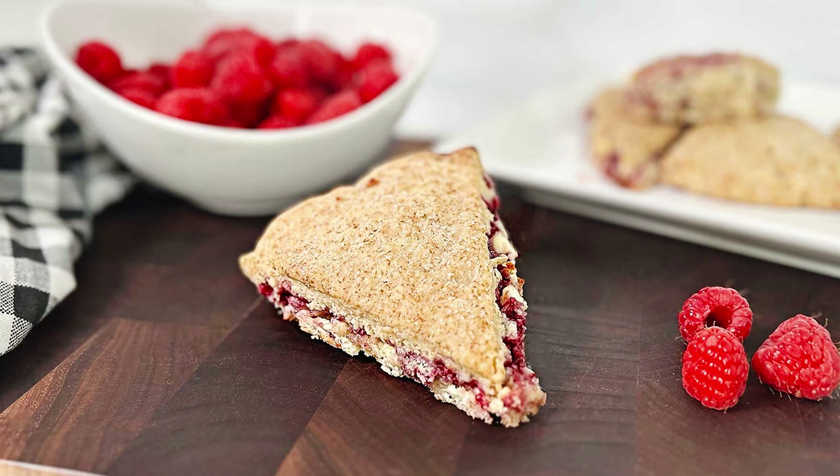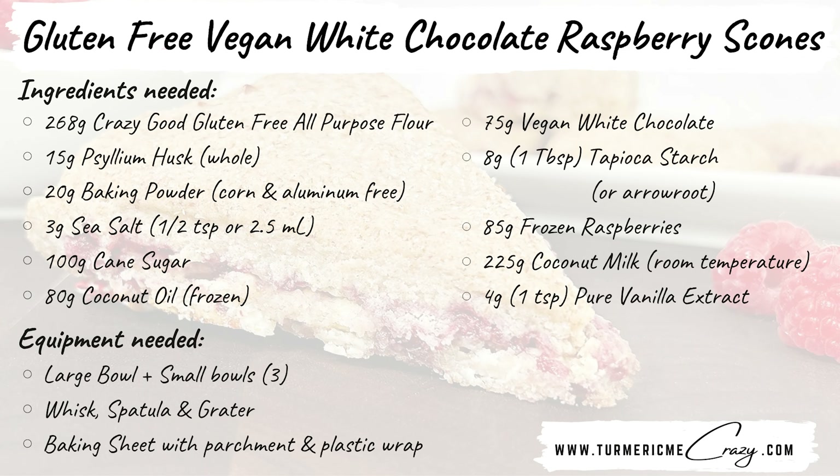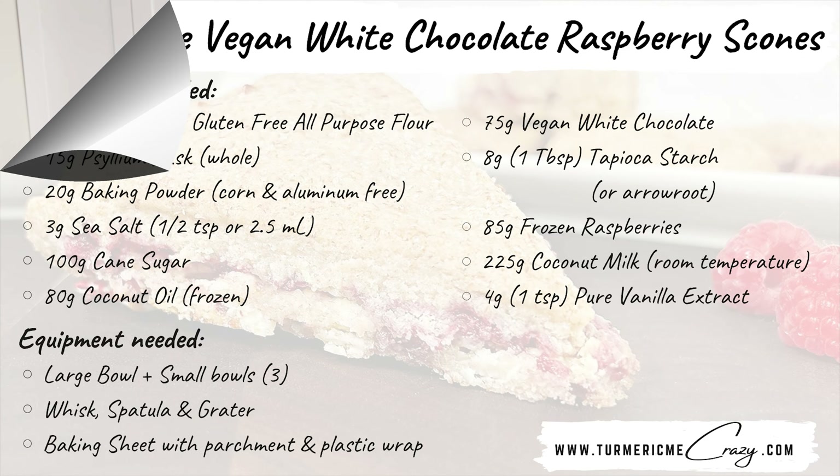With raspberry season right around the corner, let's make some white chocolate raspberry scones that are gluten-free, dairy-free, and vegan. Let's get right to it — grab your mise en place and when you're ready, meet me back here.